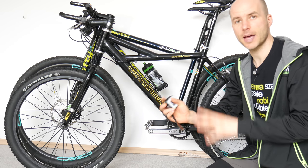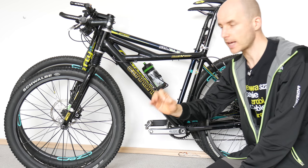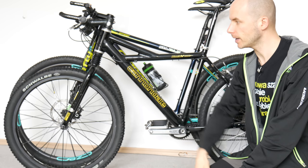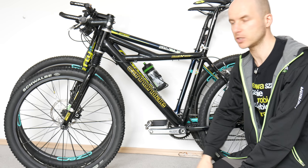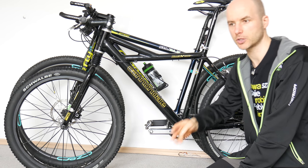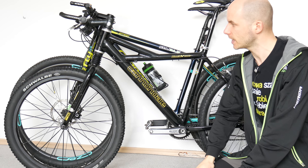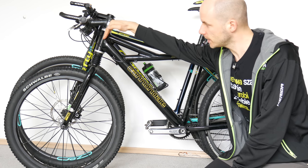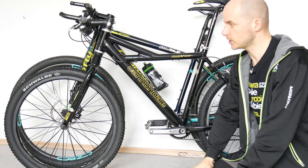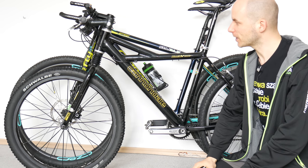First thing, in terms of bike handling — same as on the previous episode about road bikes — is the head tube angle. The slacker it is, the harder to turn, but the bike will be more stable at high speeds. The slackest head tube angles are on downhill bikes because of high speeds and very steep descents. The steeper the angle, the more nimble the bike, but it can be pretty nervous.